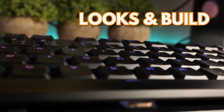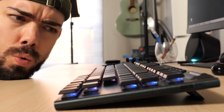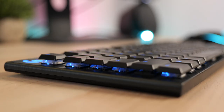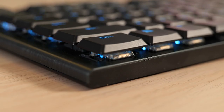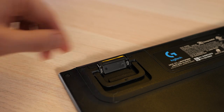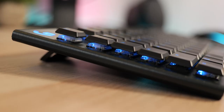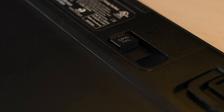Let's talk about the looks and build quality. Right out of the box you can feel the heft of the G915 — it's built with brushed aluminum and feels solid. It's also very low profile and thin. You can flip up the four or eight degree stand in the back to change the angle, and there's a spot in the back to store the wireless dongle.